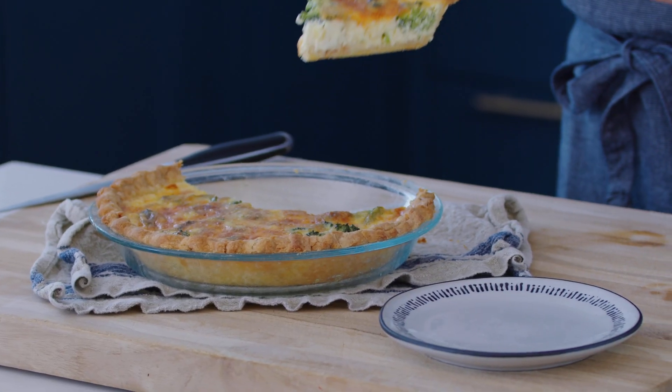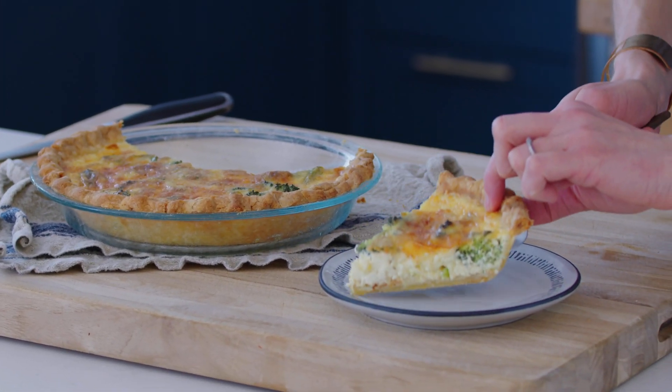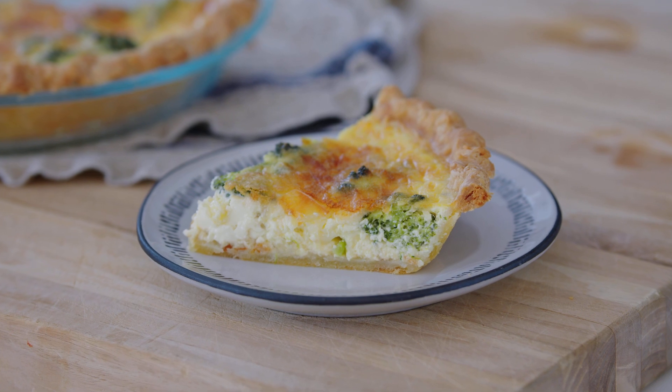What's your favorite brunch dish? Because today we're making mine. I'm going to show you how to make a quiche — a broccoli quiche. It is studded with savory broccoli, has a light and creamy egg custard and a cheesy top. And as always, it can be made gluten-free.